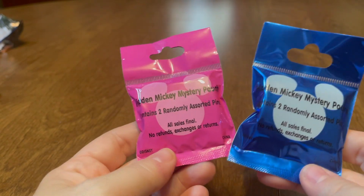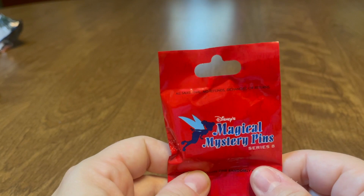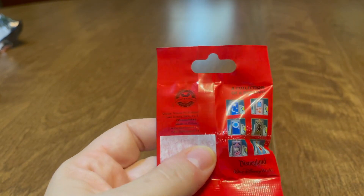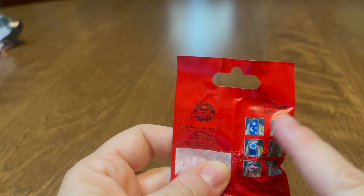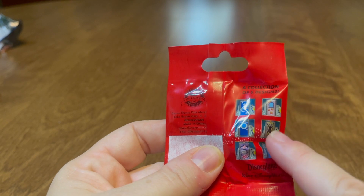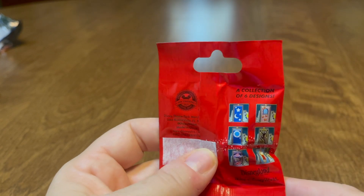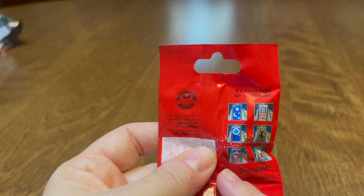Then we have another Disney Doors bag. I think I still have two or three more bags after this. I'm calling the one I need the Donald door — I'm not 100% sure, but the only ones I can clearly identify are these two. I still need him but I have a couple more coming, which is nice.